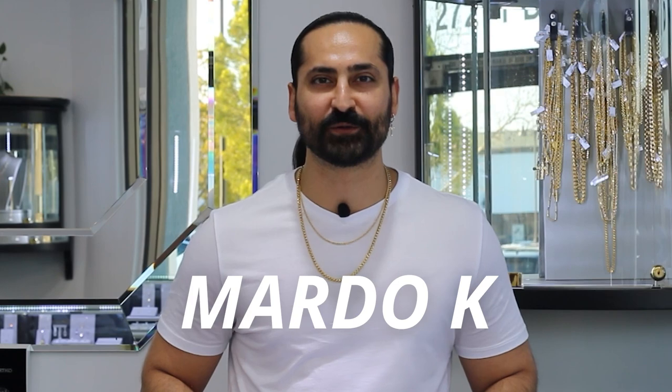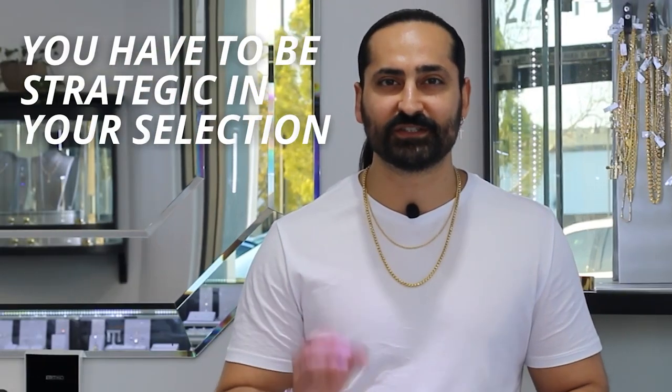Hola mi gente, I'm Marto with Martok. Welcome to my world of jewelry. Layering chains is all about adding depth and texture to your look, creating a sense of luxury and sophistication. It's not just about throwing on any old chain — you have to be strategic in your selection, choosing pieces that complement each other and enhance your style.